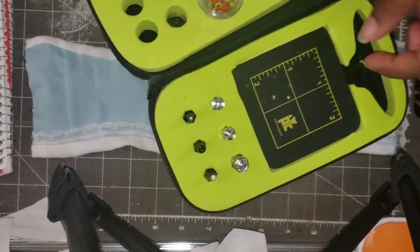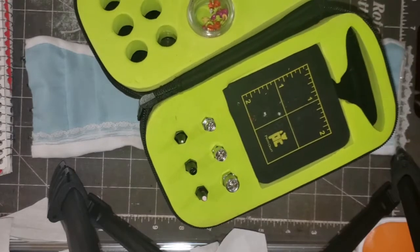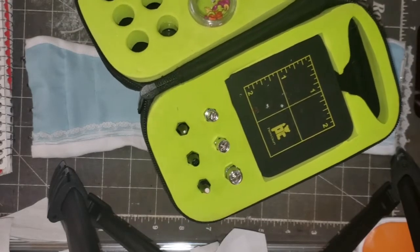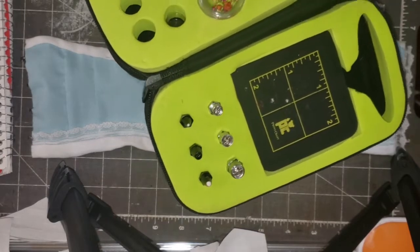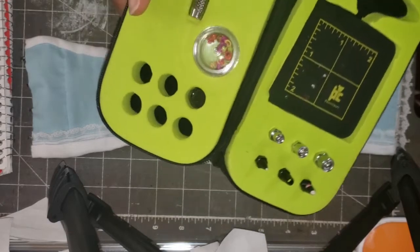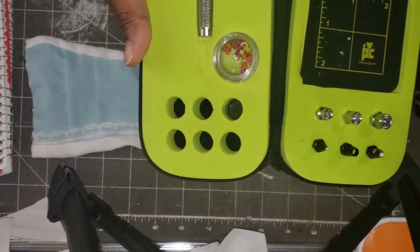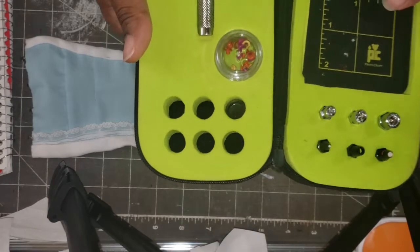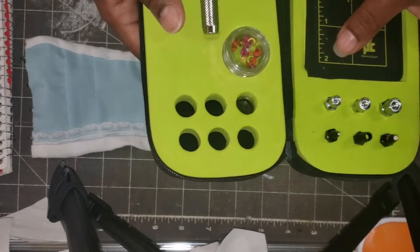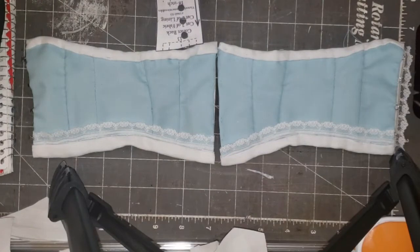I got this at a Kids in Need event, which is an organization that gives out items to teachers to use in their classrooms. It's one of the few things I have left from my teaching days. Anyway, I never actually used it — I really couldn't get the hang of setting the eyelets. They just never seemed to set right for me.